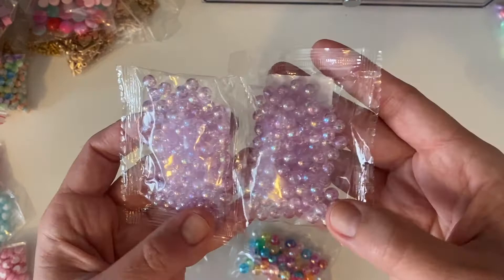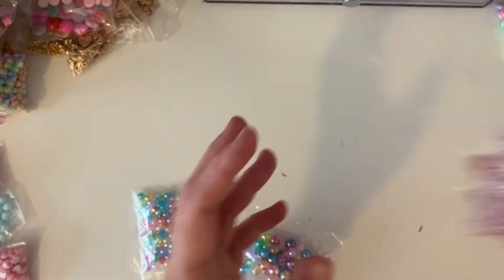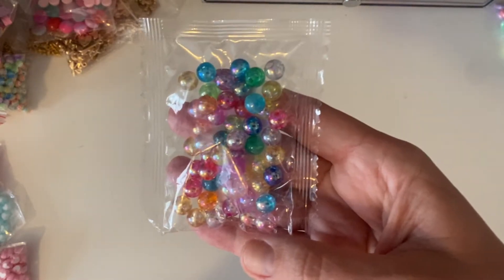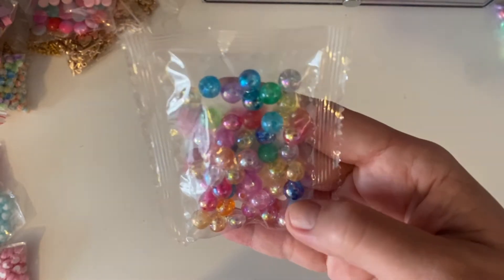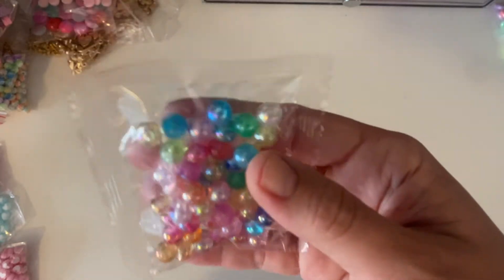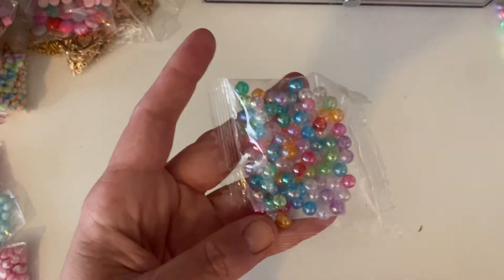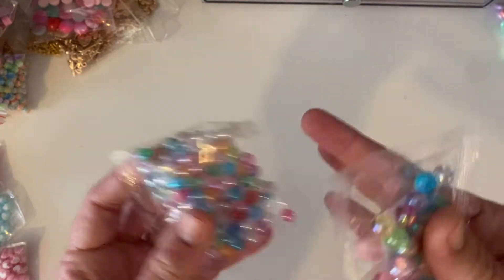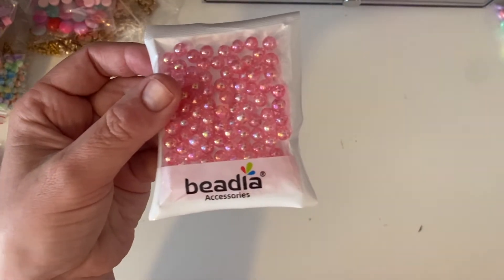I got some purple — I really like purple, which is good for Halloween as well. And then I got an eight millimetre in the mix. Look at those dark blue ones, they're so cool. You can obviously buy the individual colours, and there's a six millimetre option too, so if I ever wanted the orange for Halloween I can go back. That's from this store, Beadleah.